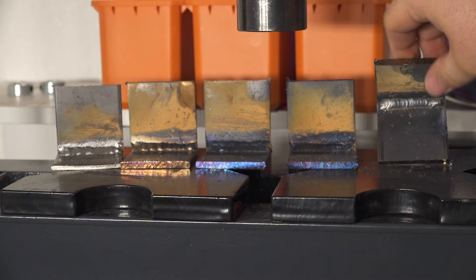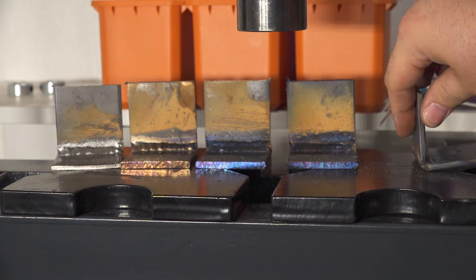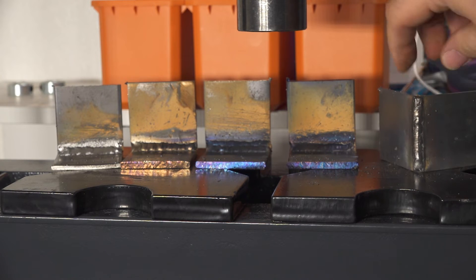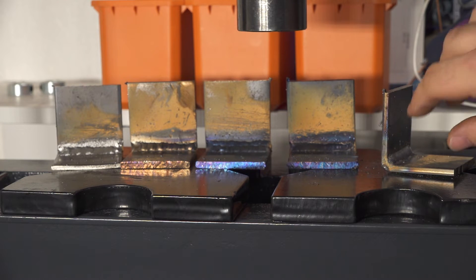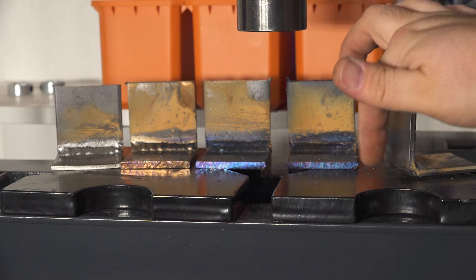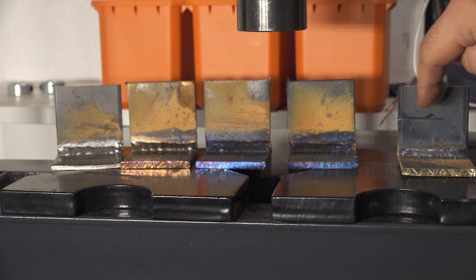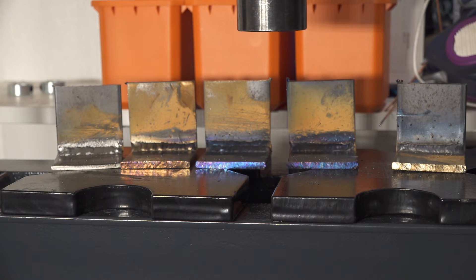For the final weld, I put a single pass on the inside corner but I offset the piece back a little so there was a corner on the outside that I could fill, then ran a pass on the outside as well. When you have an inside corner joint it has the most strength in one direction, but if you want strength in both directions you have to have a weld on the other side too — and that makes a huge difference. My guess is that regardless of how the others did, this one is going to hold up the best, but we'll find out.